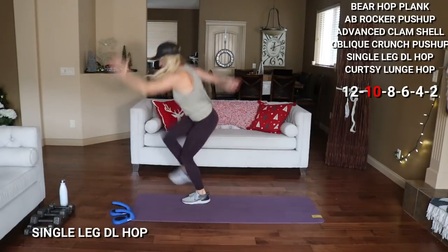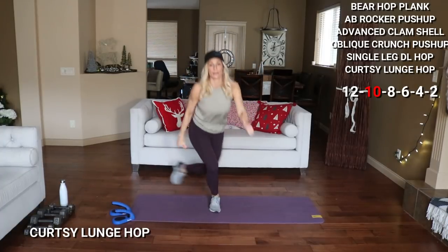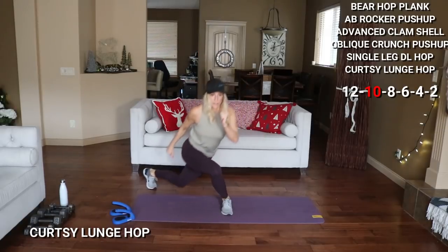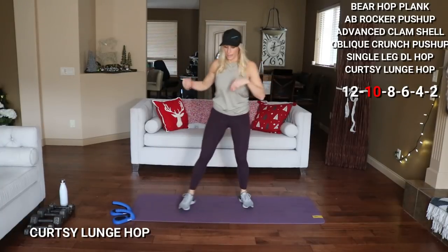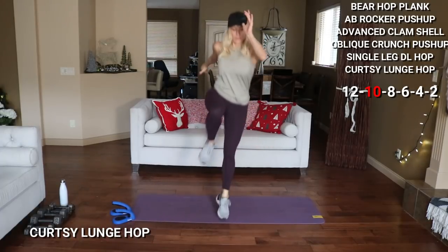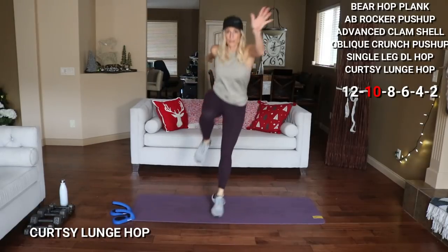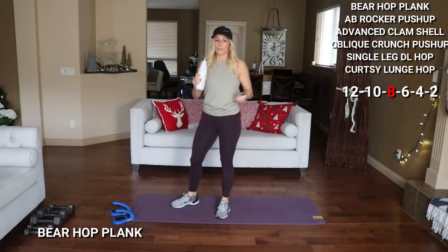There's my 10 — switching sides, here we go. 2 more. Curtsy lunge hop — work same side, 10. 2, get low. One more this side — switch legs and work. One more. That's 10 reps done — quick step for me, moving on to 8.